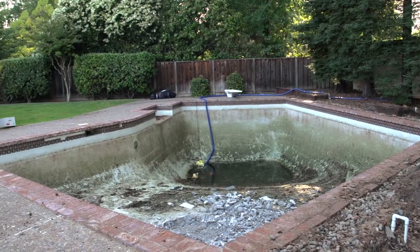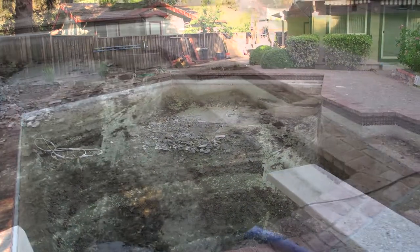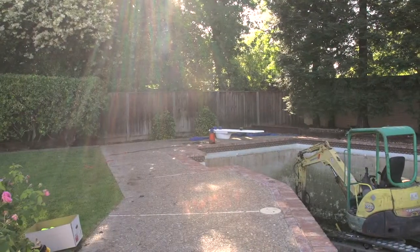Have you been thinking about getting rid of that old swimming pool in your backyard? Removing your swimming pool is an easy and cost-effective solution.